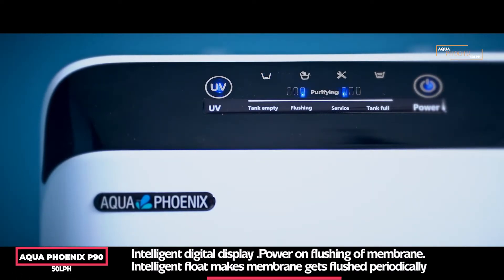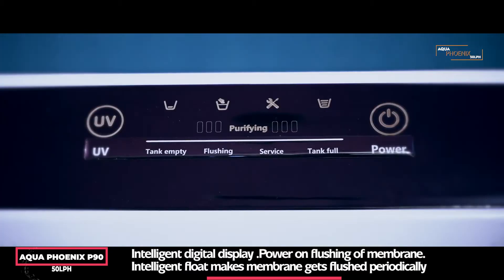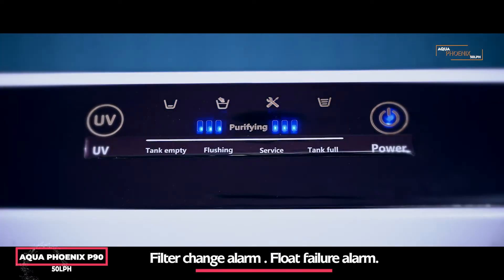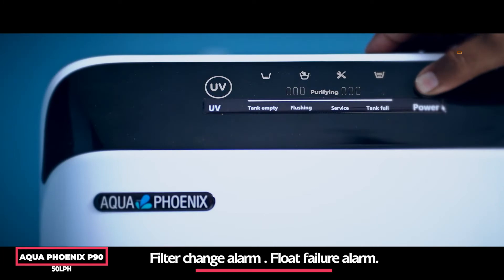An intelligent float triggers membrane flushing periodically. It also features a filter change alarm, float failure alarm, and a touchscreen interface.